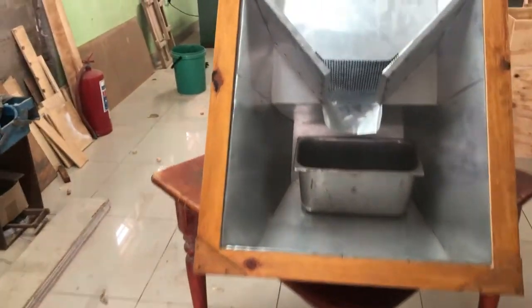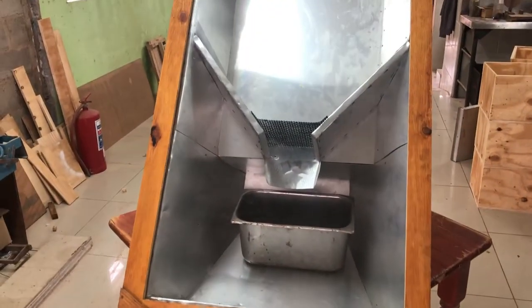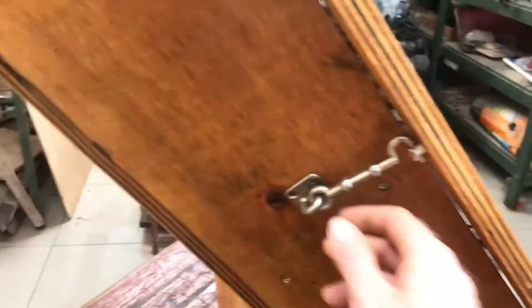Depending on your situation — for example if you want to build one at home — you base the size on the piece of glass you have. If you already have a piece of glass, you'd first build your door around it. We use basic screwing hinges; you can use two or even three sets if it's a heavy piece of glass. This is about 2 millimeter thick glass, and we decided to put a latch on the side.